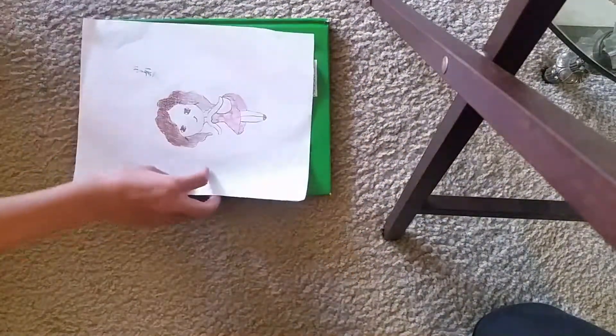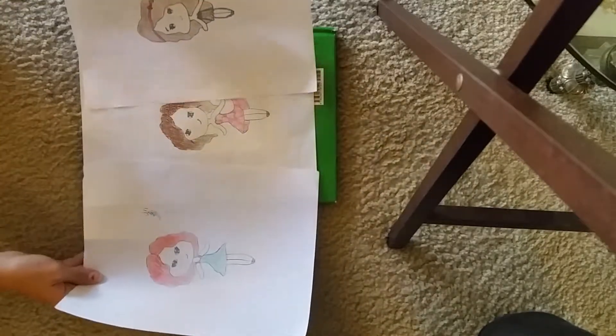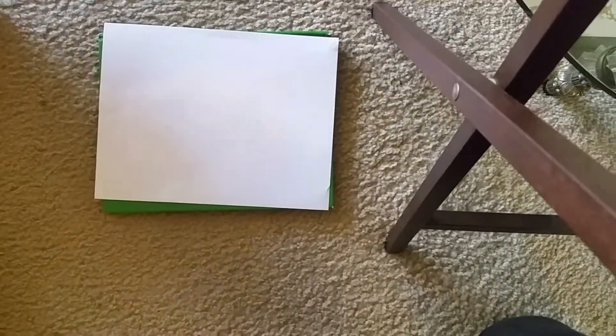This was my first drawing. This was my second drawing. This was my third drawing. If you want to learn how to draw one of these, subscribe and I'll get back to you with one of the comics. Today we'll be drawing one of these. We have this right here to see how it's supposed to be done.